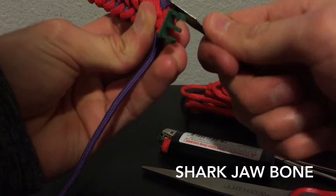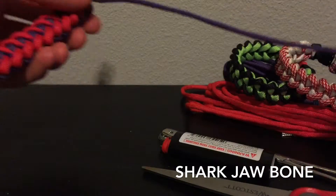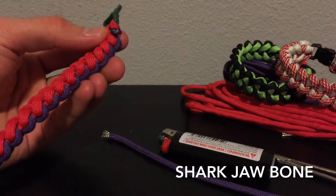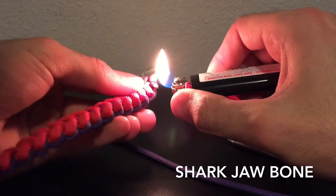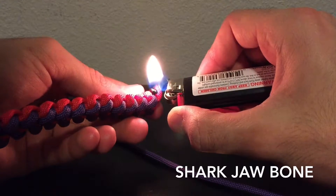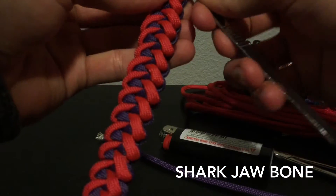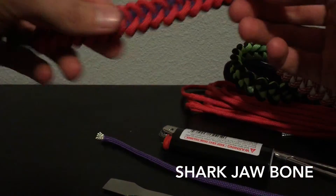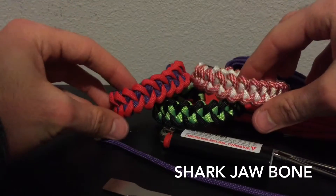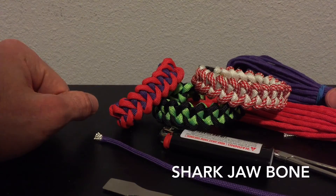I checked and this will be my fifth upload today on Valentine's Day — doing it for you guys. Yeah, just keep watching my videos and I'll keep making more. Alright, there you go — there is the Shark's Tooth, or Shark Jawbone, paracord bracelet. Thanks for watching. Please give it a thumbs up, that helps me out a lot. Don't forget to subscribe for more daily uploads, and I'll see you guys in the next one.